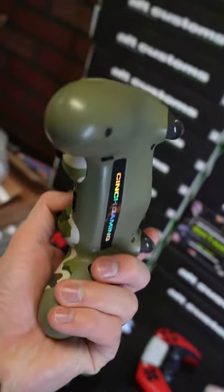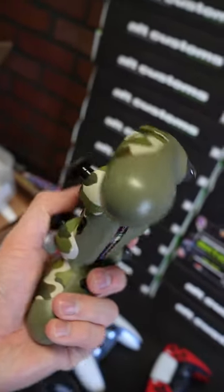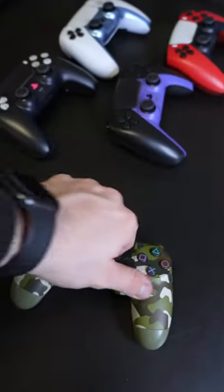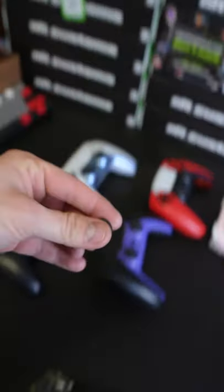We'll pimp it out. We'll add back action buttons. On the back we can add mouse click triggers and bumpers. We still do them. And we also have the swap top changeable thumbsticks.